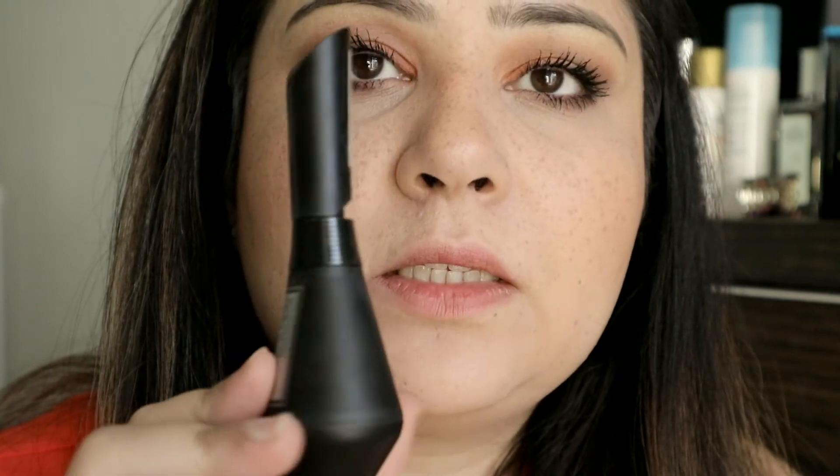I don't dislike it and I'll probably use it again, but the packaging is a bit clunky — you can't really put this in your purse because it takes up a lot of space. Also, the movable wand gimmick didn't really work for me. If anything, I found it more comfortable when I was using the wand straight.